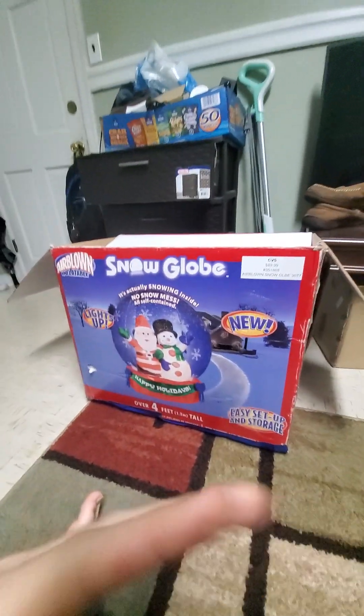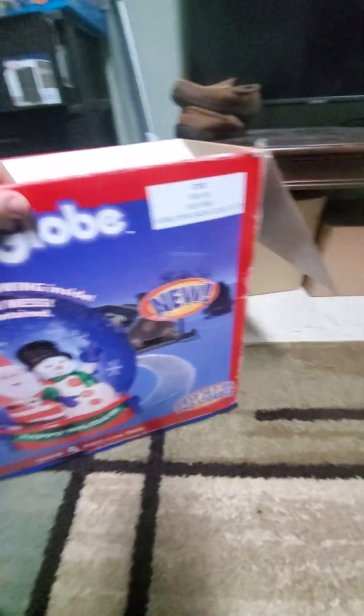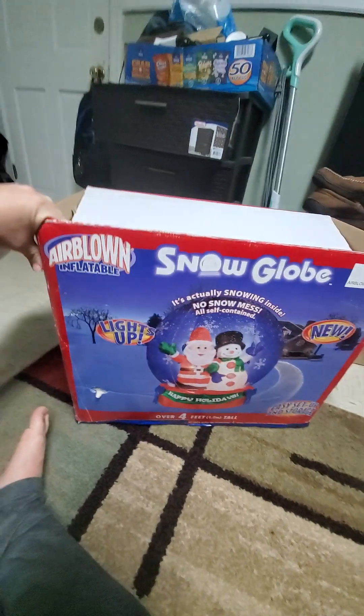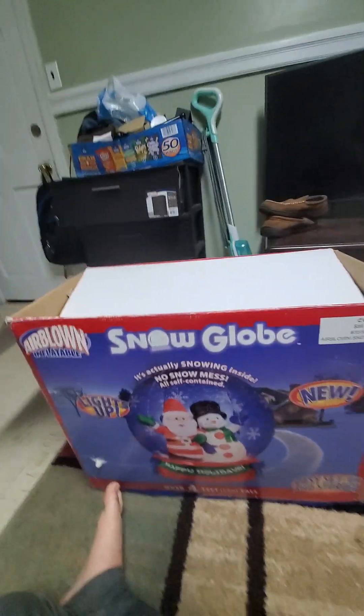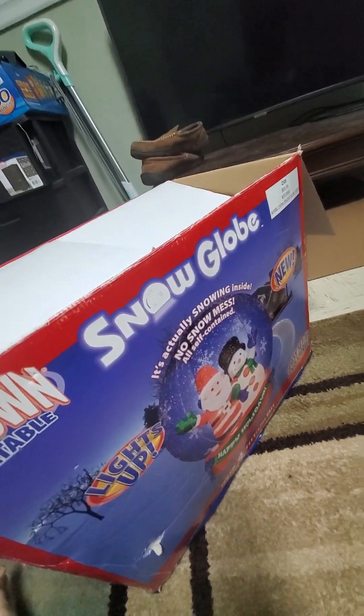I'm going to do a review of it before I have to return it. Here's the box — the front says 'four foot snow globe,' it's got a snowman and Santa Claus in it. It was sold at CVS for $89, which is not a bad deal — I would've thought it'd be like $200.